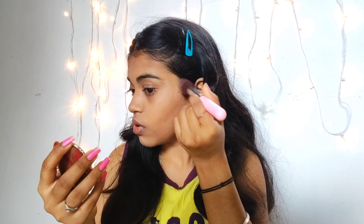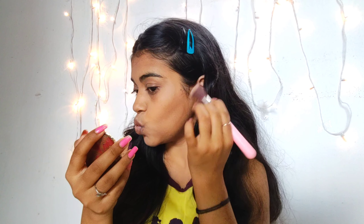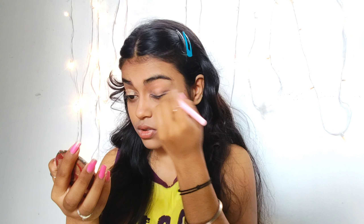Now I'm using the same concealer on my eyelids as a base for the eyeshadow, and blending it well with a brush — or you can use your fingers too.